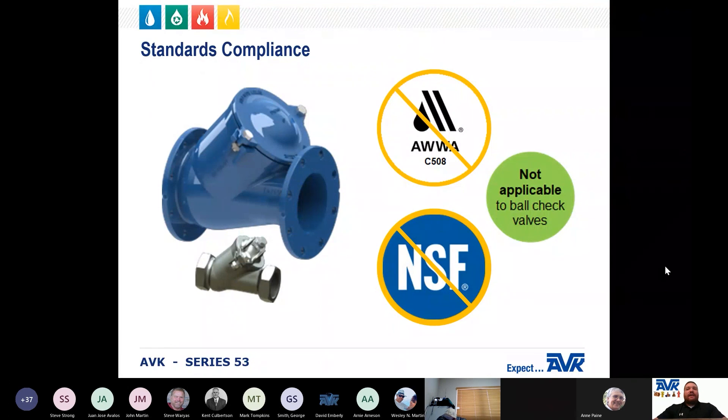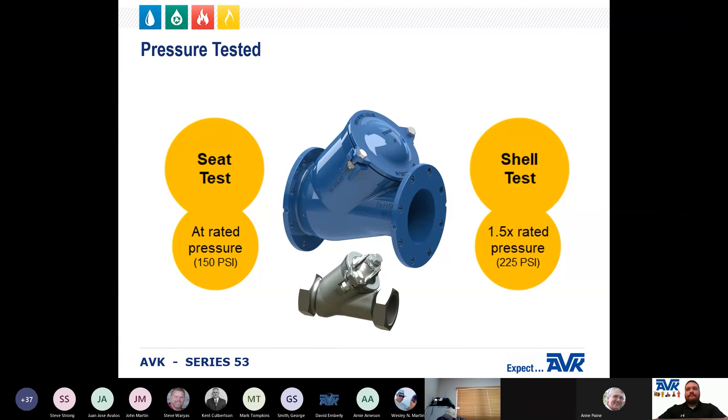There are no AWWA standards that exist for the AVK Series 53. AWWA C508 does not apply to the ball check valve, and because these valves are primarily used for wastewater and raw water, they are not certified to NSF 61 or NSF 372. However, the coatings do meet AWWA C550. Each valve is pressure tested at production: the shell test is at 1.5 times the rated pressure, and the seat test is at rated pressure, which is 150 PSI.